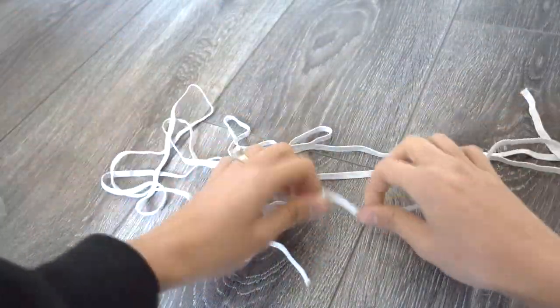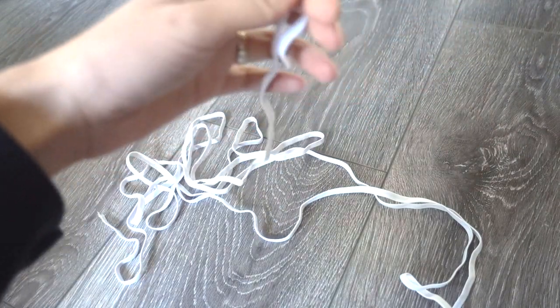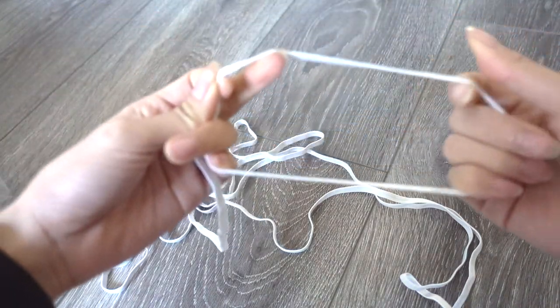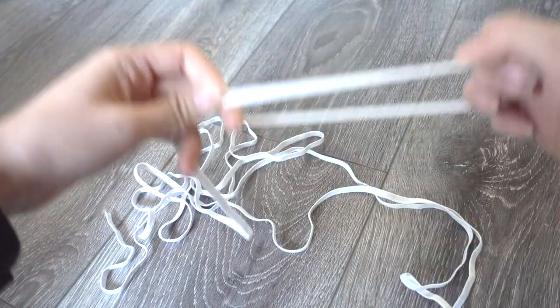So this is the elastic I bought. My plan is — I was watching a YouTube video from Joann's — and it's like you tie it. I'm just going to tie it because I don't want to sew anything. I'm going to tie it like this to fit around his waist and then just tie the tulle around it and do at least two different layers.